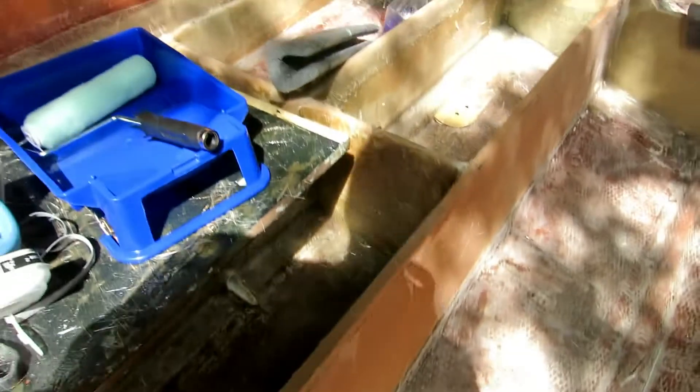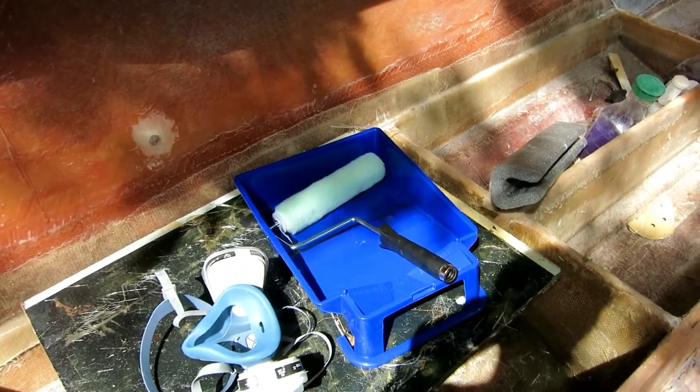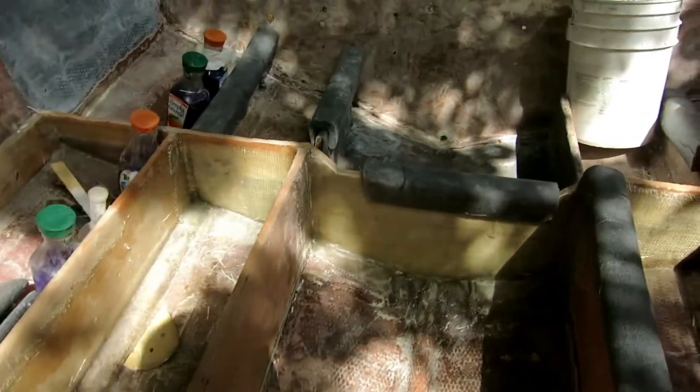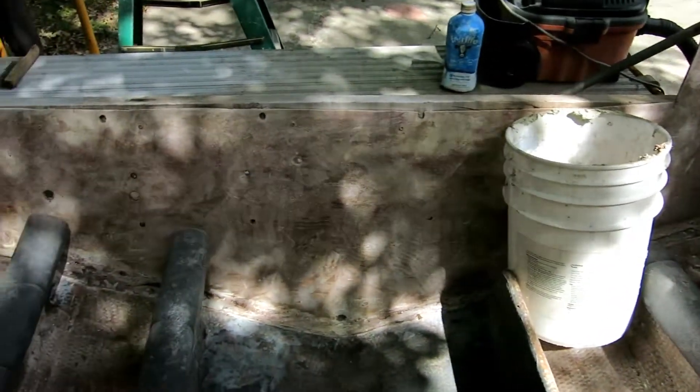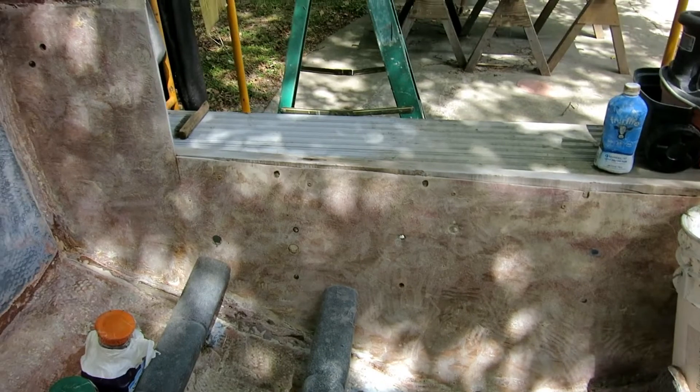This is a big surface so I'm going to use a big boy roller. I got it all cleaned up but I don't have any plans on laying glass on it today. It won't be long — it looks a whole lot better without that rotten wood on there.